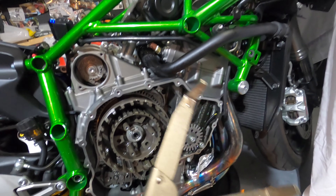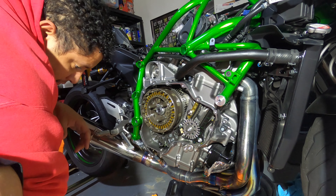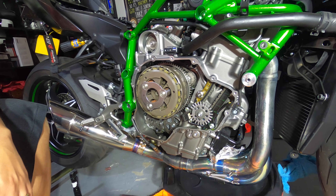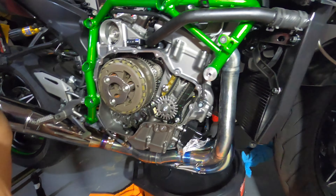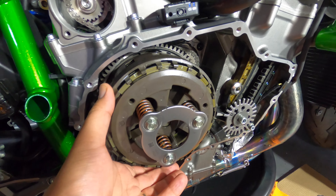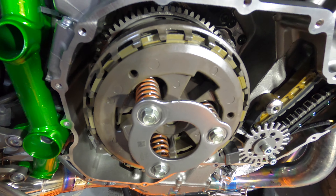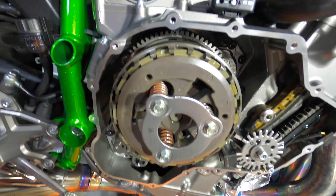I'm going to apologize for this video being super jumpy — I've been working on this bike in 15–20 minute sections. I'm at a point now where the clutch is back on. You can see the springs here. I think I recorded putting the plates back in, but if you're doing this yourself, hopefully you watched the beginning of the video where I actually took the plates out.